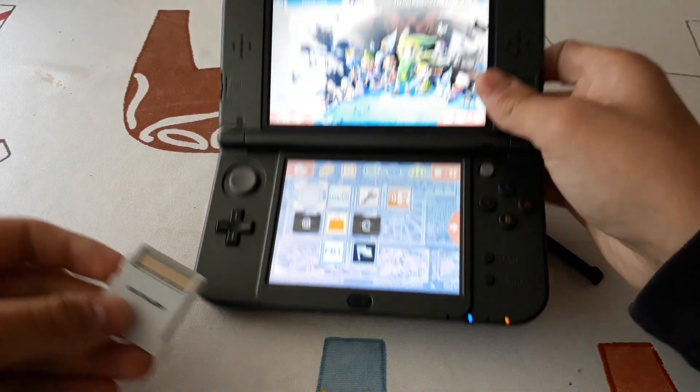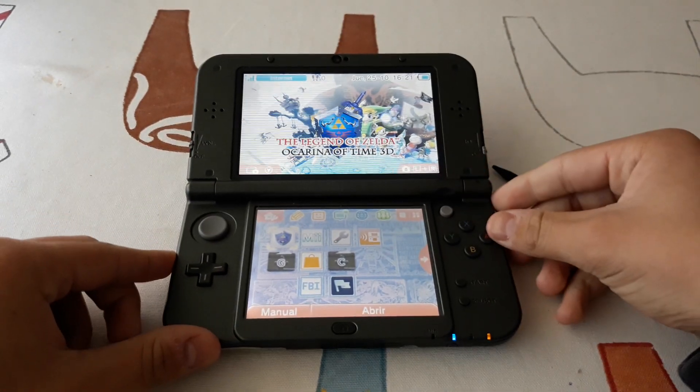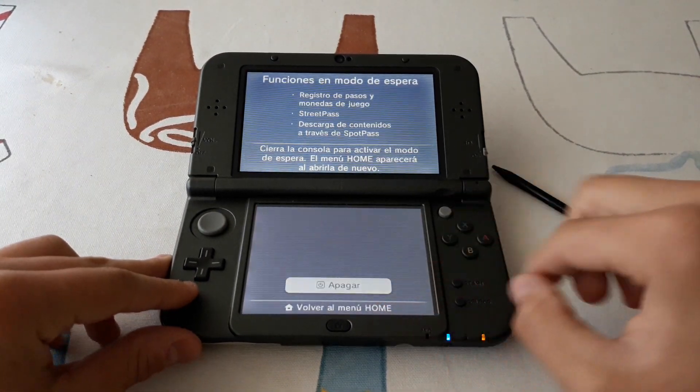I have here Ocarina of Time 3D. If we insert it, we see that it works perfectly. We will also need GodMode9. Let's open GodMode9.